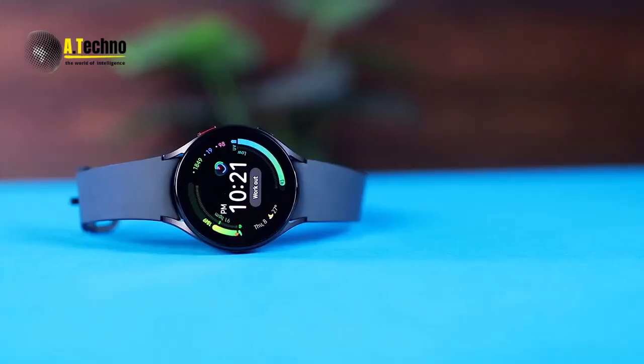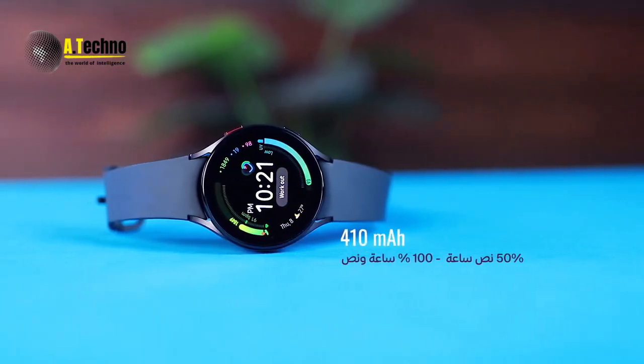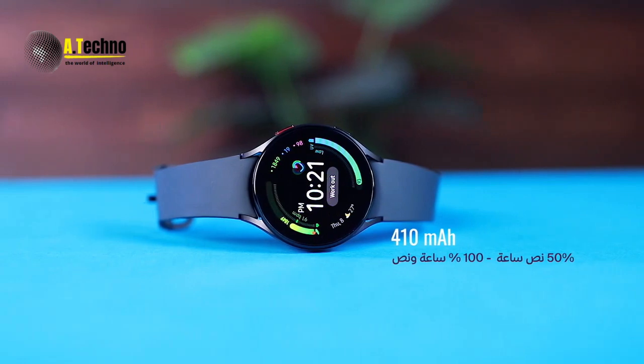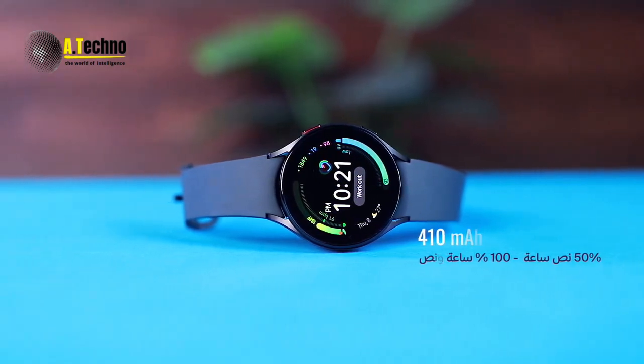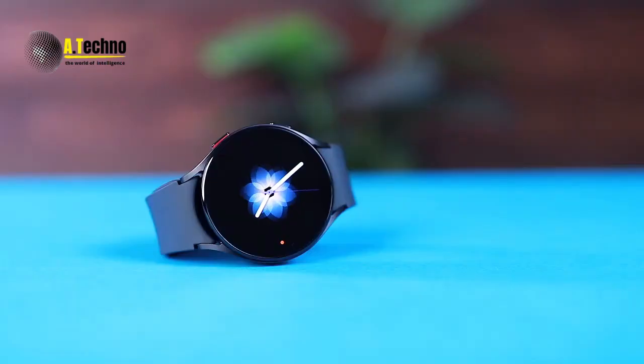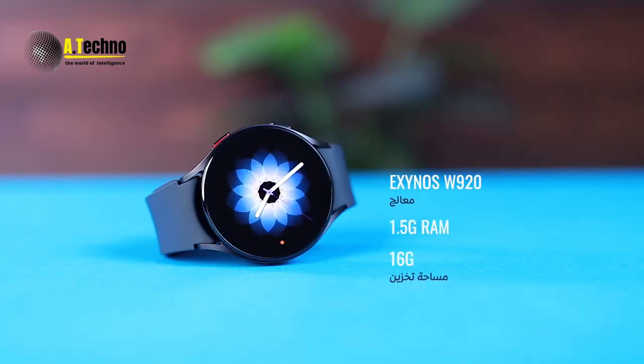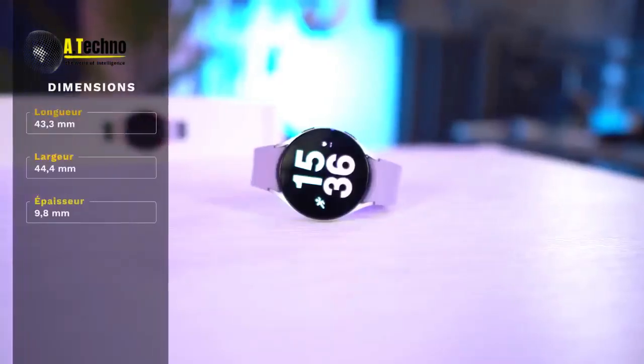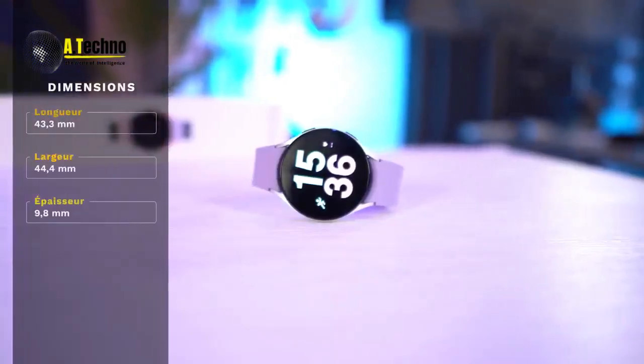For those who need to control presentations, the Samsung PPT Controller app turns the watch into a trackpad that can control your phone or laptop. It's a great feature for business professionals or anyone who needs to give a presentation. With this app, users can easily navigate their presentation slides without having to hold on to a separate clicker.